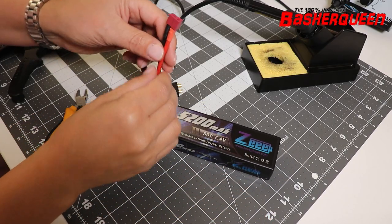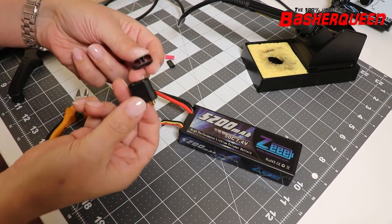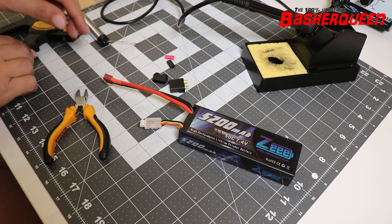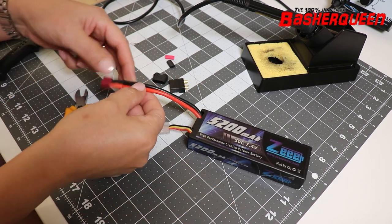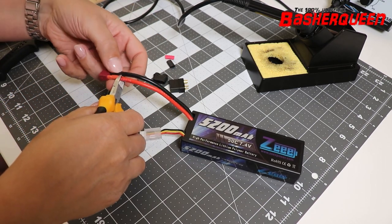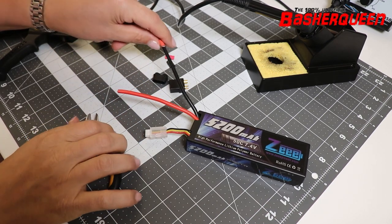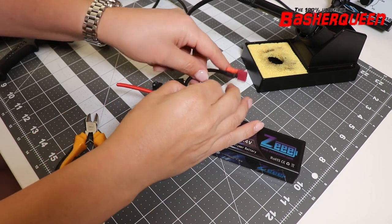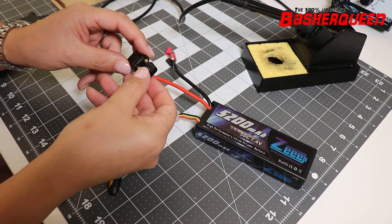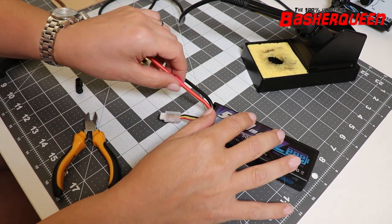Now I want to change the connector from this battery from Dean's to XT90, because I drive XT90 on all my cars. So what we do first is we cut one of those cables, otherwise we make a short that we don't want — so we start with the red one. And even if we are using these XT90 connectors with this cover, we slide on a little bit of heat shrink and I'll show you later why.